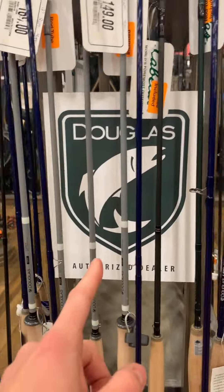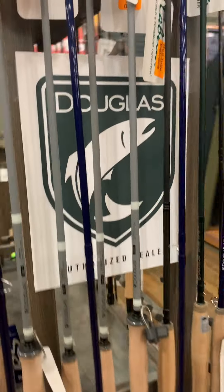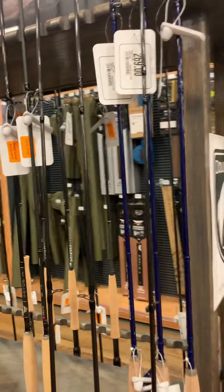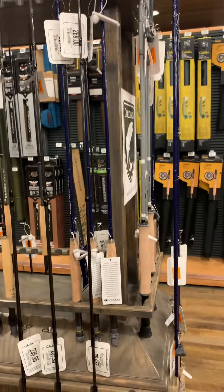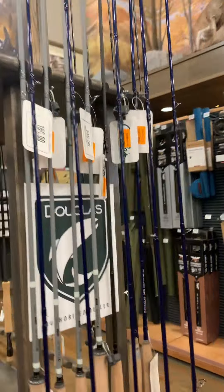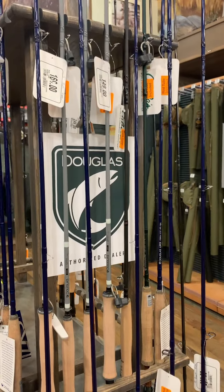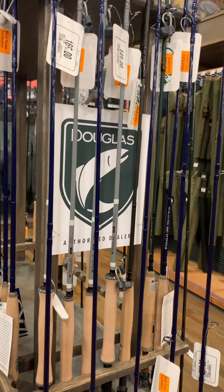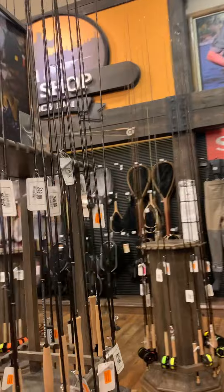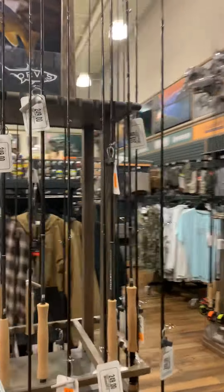I got excited to see the Douglas rods — those typically are really good for what we're doing. Let's see if they have anything in the length and weight that I'm looking for, particularly in a two-piece. Four-piece rods do not hold up as well on the river. As I've talked about before, every break in the rod for the different pieces is a weak point, so I try to stick to two-piece, but I don't think I'm going to be able to find that here.